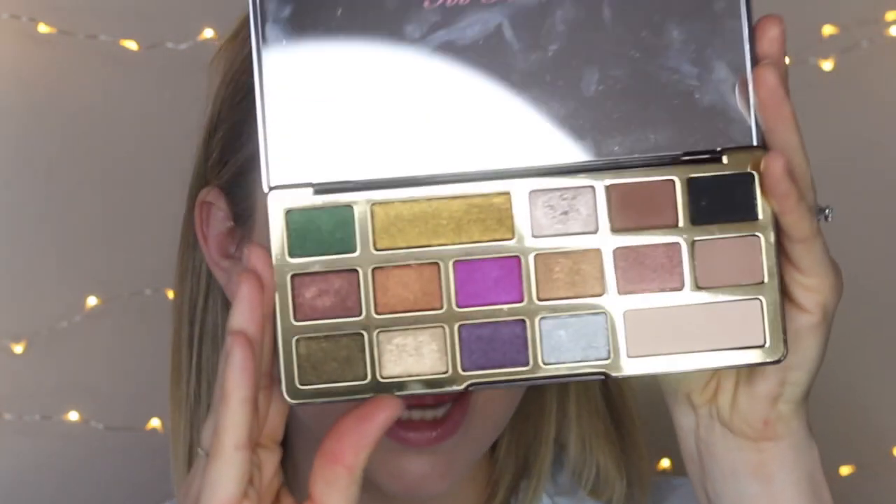The metallics in this palette are honestly some of the best I have ever used. I am obsessed with just about every metallic shade in this entire palette, and I am not usually very impressed with Too Faced shadows as a general rule. So the fact that I love just about every single shade in there, including the matte shades, is a big deal. I would highly recommend getting that palette if you're looking for a collection of really intense metallic shades.